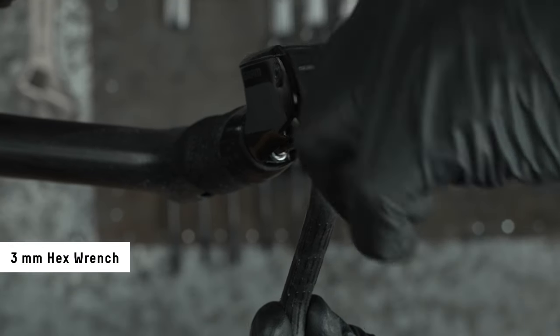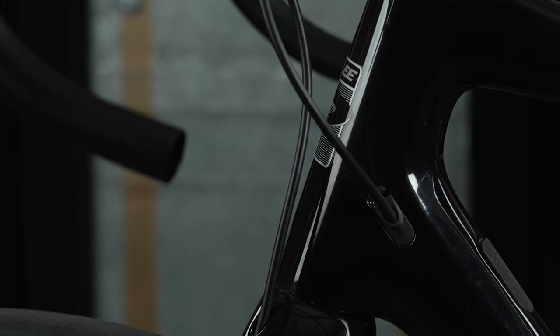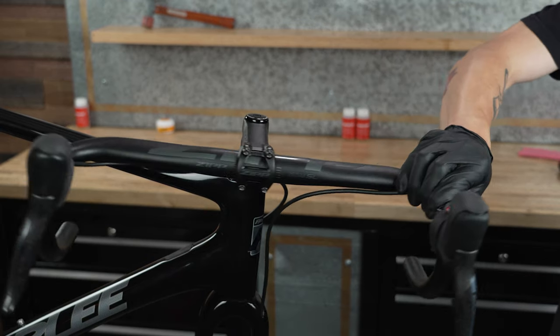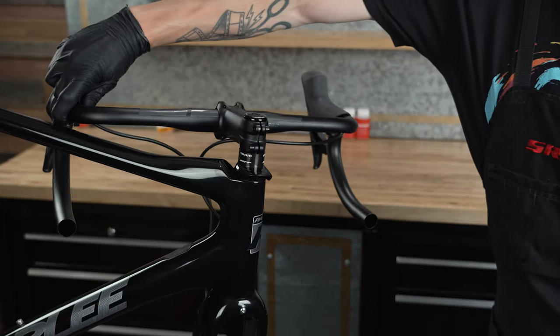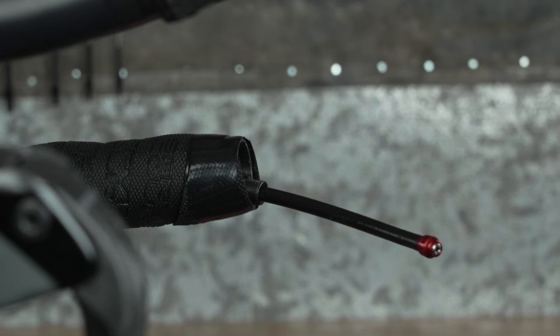For aero bars, remove the brake lever from the aero bar. The brake should be installed with the hose properly routed and secured to the bicycle. To determine where to cut the hose, hold the hose up to the connection point with a length that creates a gentle bend and allows the handlebar to freely turn from side to side. For aero bars, measure 20 millimeters from the end of the aero bar.